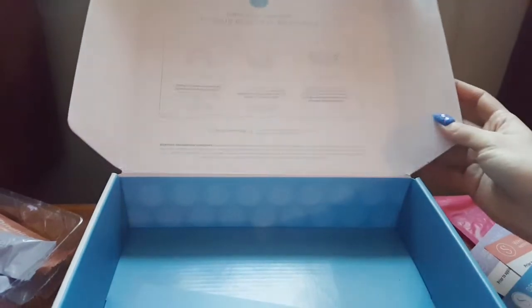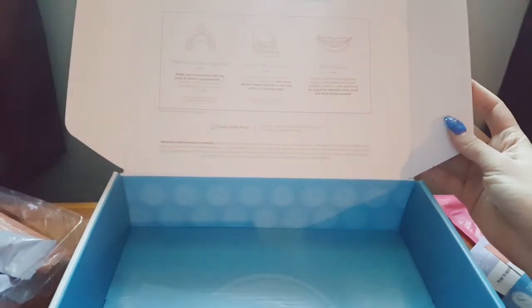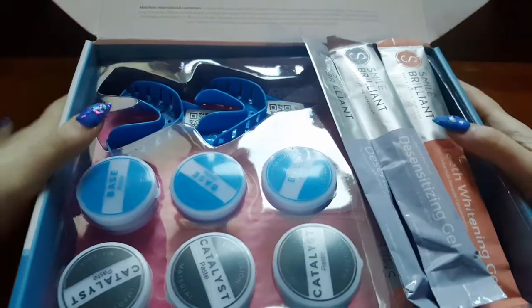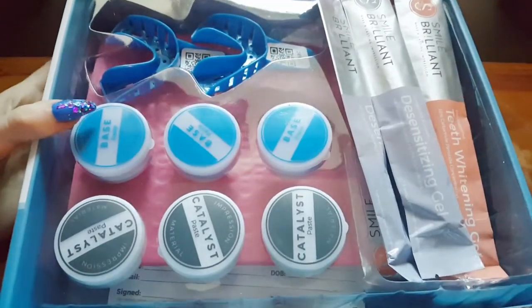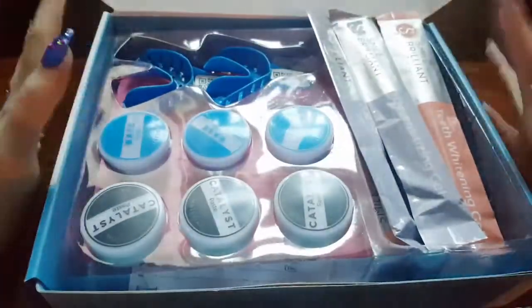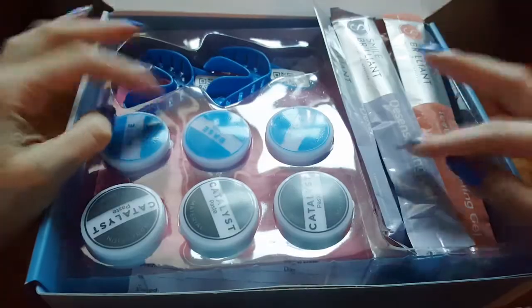On the top of the box there's a bit more information for each step. So as I said, you get all of this for $139 US dollars, and I think you do get a fair amount for the price.